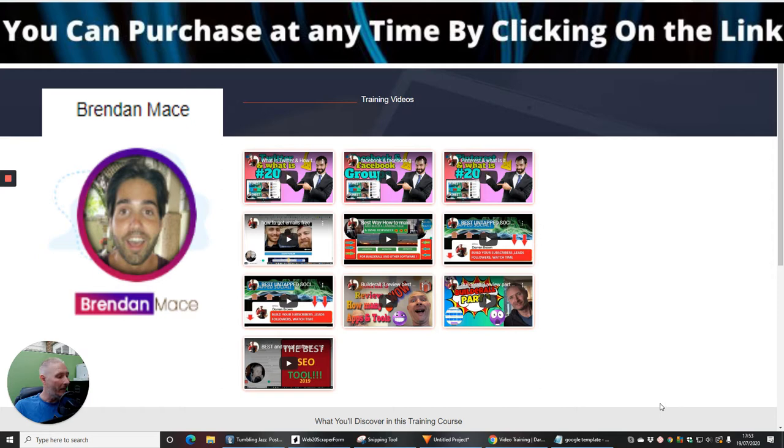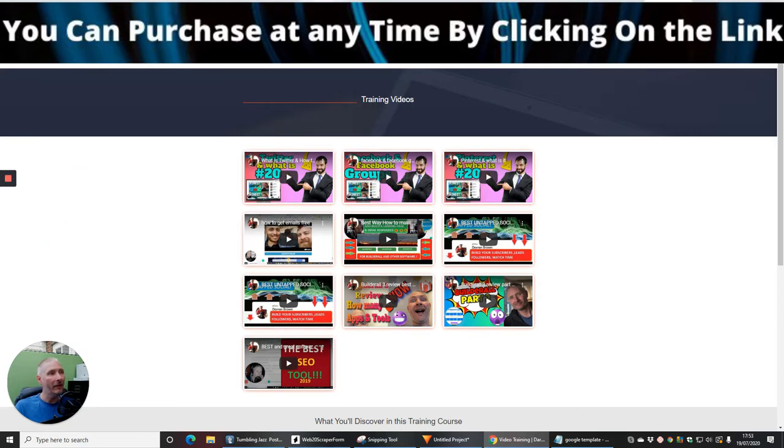He's brought out this amazing product which is going to really help you and drive your bank account into significant numbers. We're going to go straight into the members area.